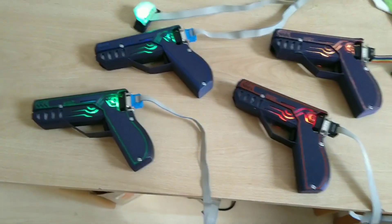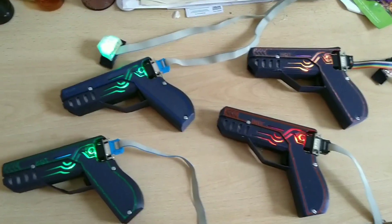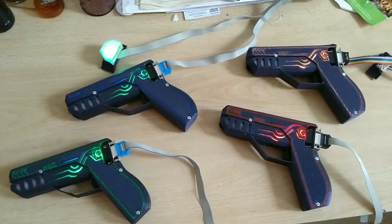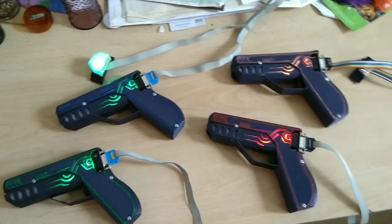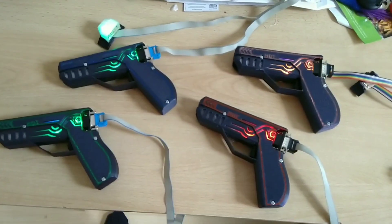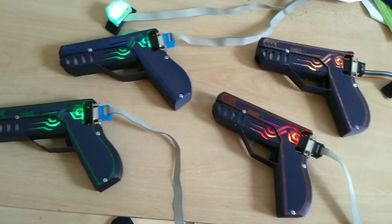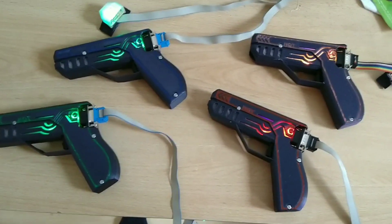You can obviously also enable infinite ammo so that people don't have to reload, or if you're really hardcore, you can give players a specific amount of ammo every five minutes so they have to get a little conservative. If they run out of ammo, they obviously can't shoot anymore — and wouldn't that be a bit of a problem?